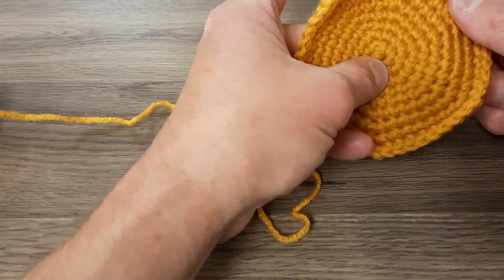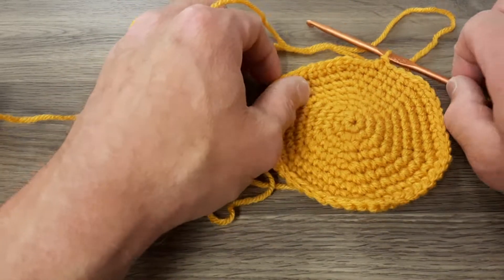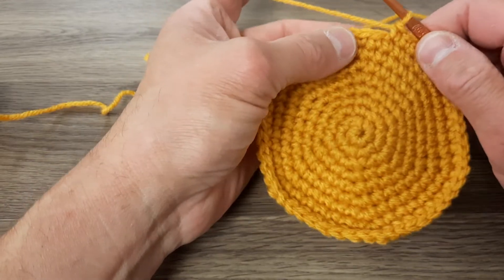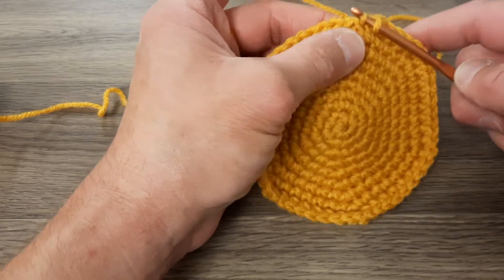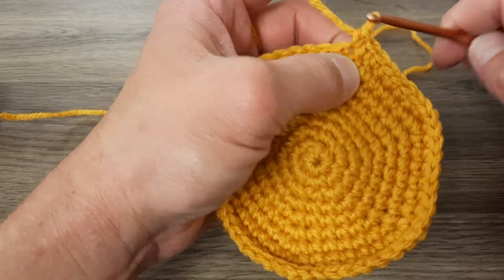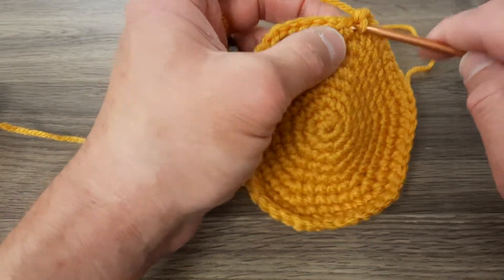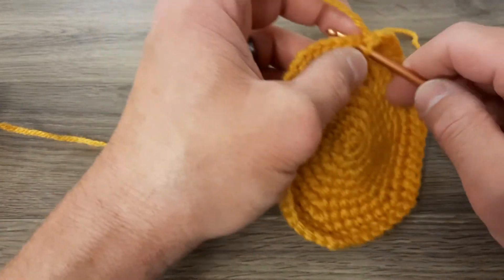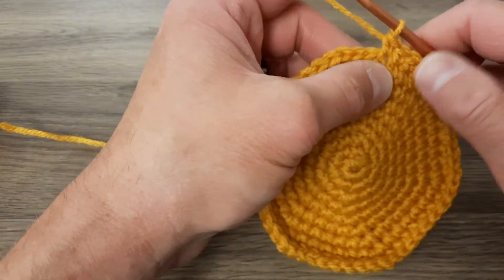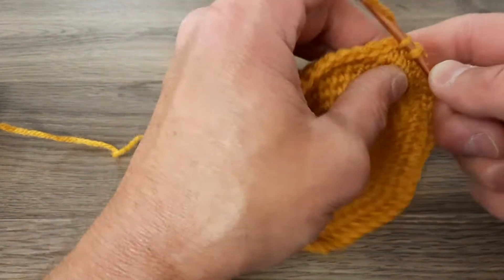One thing about working in the round with an even increase is that you get a little swirl pattern into the piece, which is okay. But if you want to eliminate that, what you can do is put your increase in different places on each round rather than in the same place. When you put them in the same place, like we've been doing for this project, you end up getting little swirls. I don't mind the swirls — sometimes they look pretty cool, especially if you're making a flying disc like a frisbee type of thing. That can add a neat little pattern into the fabric itself. I don't mind it on this little happy taco either, since it gets folded up near the end, which kind of hides the spiral.